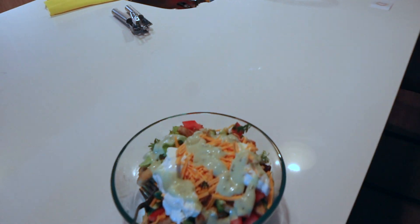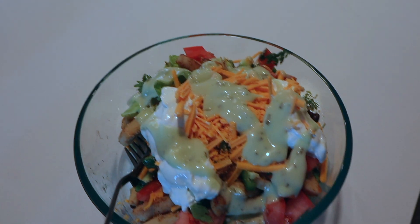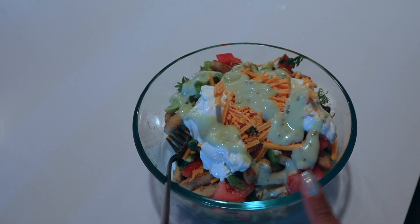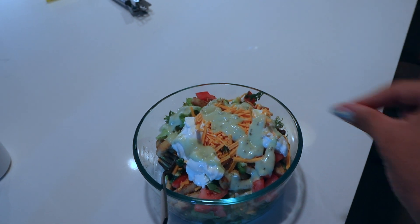I have never been more excited to eat. I added vegan cheese, sour cream, and some cilantro lime dressing. And then I squeezed lime over it.